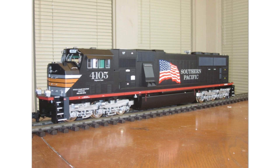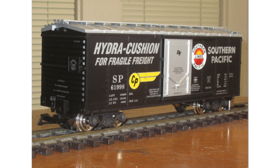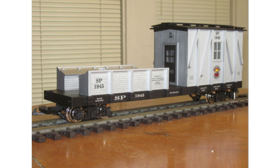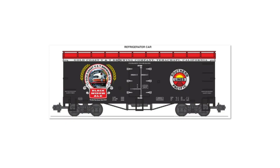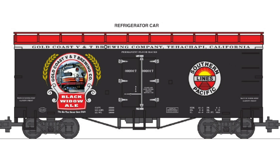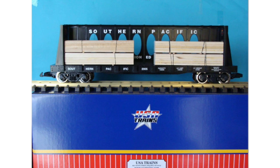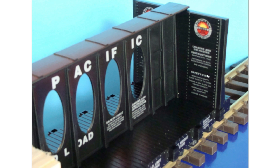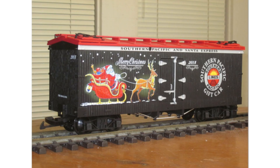There is a USA Trains SD70 Mac in the Black Widow series — quite cool for a custom run locomotive. There's also an American series Southern Pacific steel-side boxcar and a speeder in Southern Pacific livery. There are two of each — one for each store — so one reads 'Ventura, California.' There's also a Black Widow series rock car. The center beam car was unique in that it had logo graphics printed on the inside and loading instructions directing return to Ventura, California.